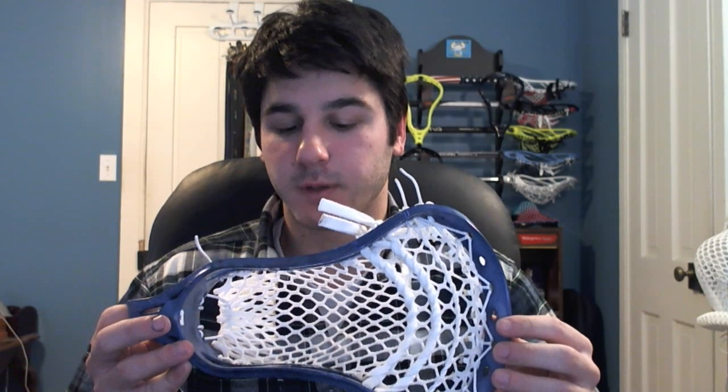Hey guys, it's Greg from East Coast Dyes and today I've got a Brian Clutch X strung up for a player at Georgetown as a favor. I strung up a head for one of the guys there and a couple of his buddies really liked it, so they wanted to grab some East Coast mesh. So cool to have more NCAA Division 1 players with the mesh in their hands.